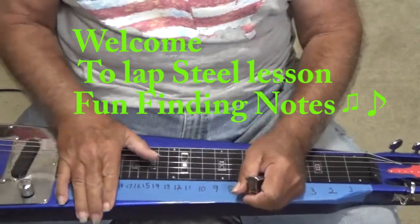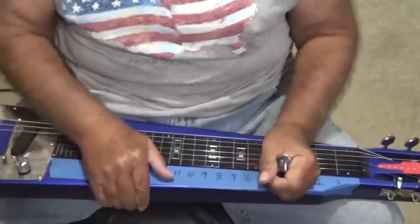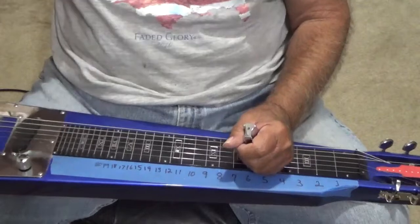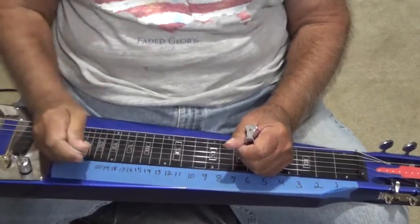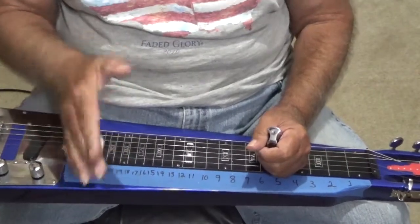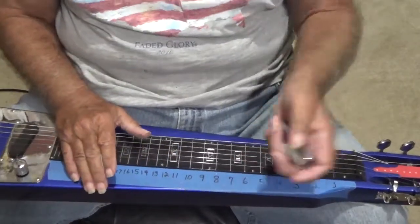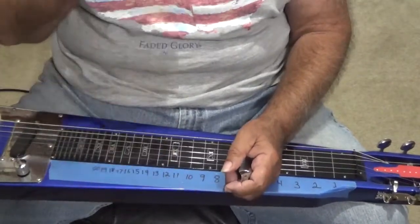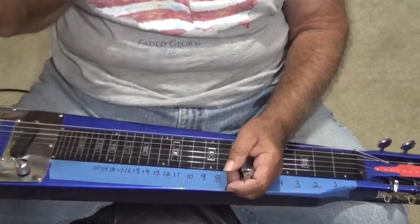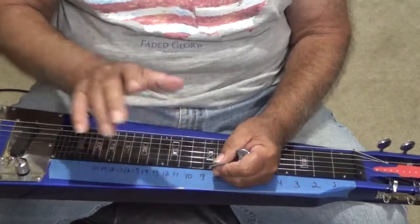Well hello everyone and welcome back to the Country Cush Sunday Report here in this Memorial Day weekend. I hope everybody's having a great weekend out there and I hope everybody gets to pause a minute to remember why we're having Memorial Day. Remember that some of our men and women and our soldiers went off to war and they didn't ever get to come home fighting for our freedom, and I want to thank each and every one of the members of service out there for their service.